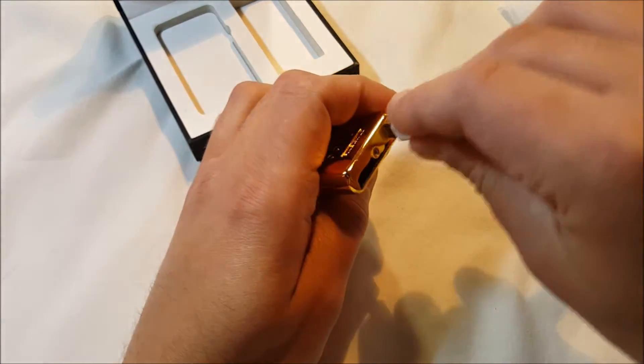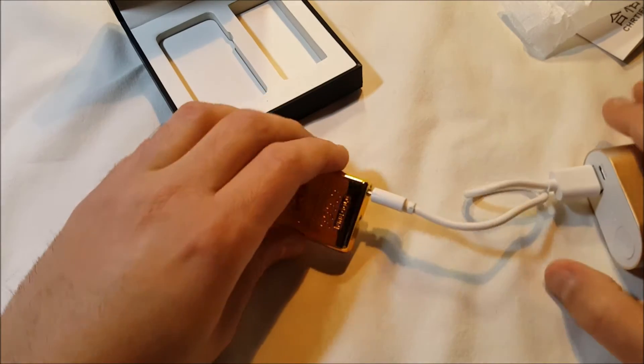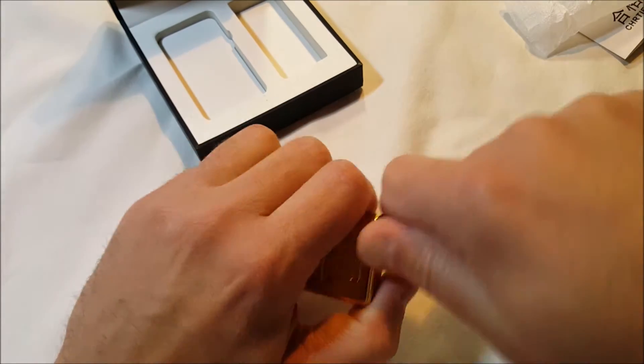Let's check it out real quick — it just arrived so I haven't done anything with it. Let's plug it in. Yep, there it is. There's an LED there to let you know it's charging. Okay, that answered that question.